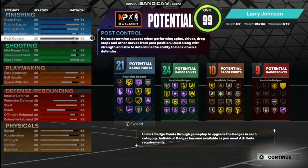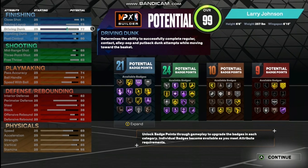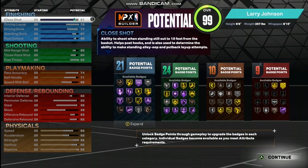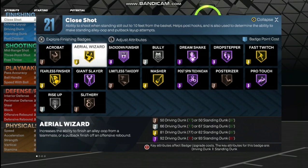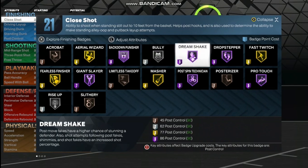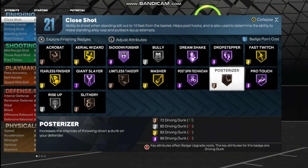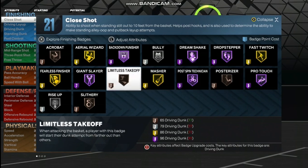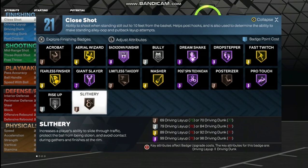For finishing: post control at 90, standing dunk 87, driving dunk is going to be 77, driving layup is going to be 75, and your close shot will be 91. The finishing badges: Acrobat bronze, Area Wizard gold, Back Down Punisher Hall of Fame, Bully silver, Dream Shake Hall of Fame, Drop Stepper Hall of Fame, Fast Twitch gold, Pro Touch Hall of Fame, Post Rise bronze, Post Spin Technician Hall of Fame, Masher gold, Limitless Takeoff bronze, Giant Slayer Hall of Fame, Fearless Finisher gold, Rise Up silver, and Slithery bronze.